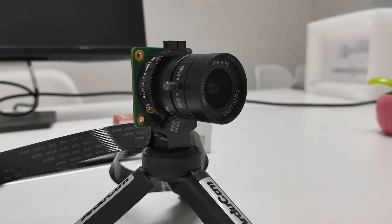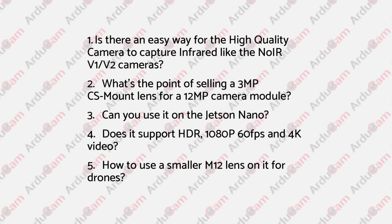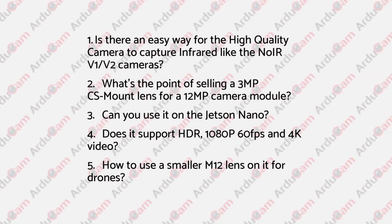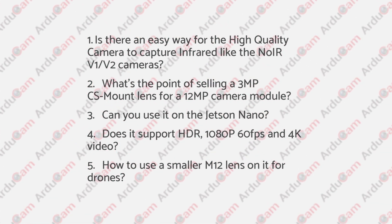Popular as the new high-quality camera is, most people still know little about it. As one of the top players in the Raspberry Pi Camera Market, Argicom has received a lot of questions from our users about the new high-quality camera. Let's get through the major issues one by one.